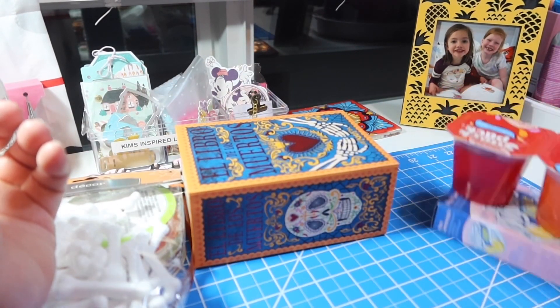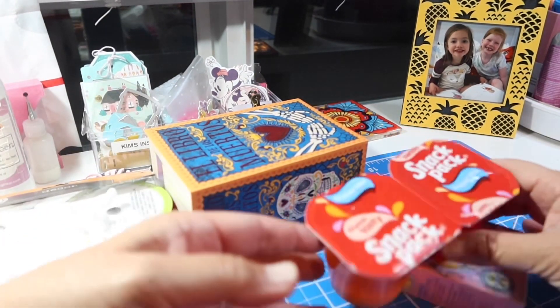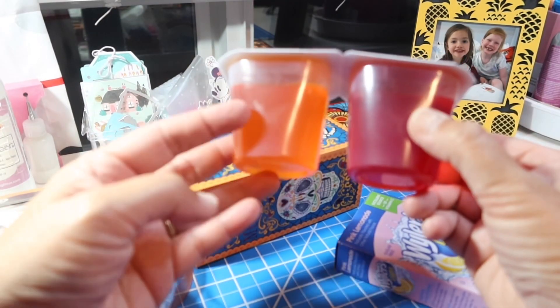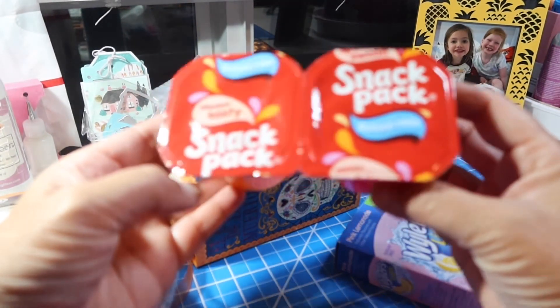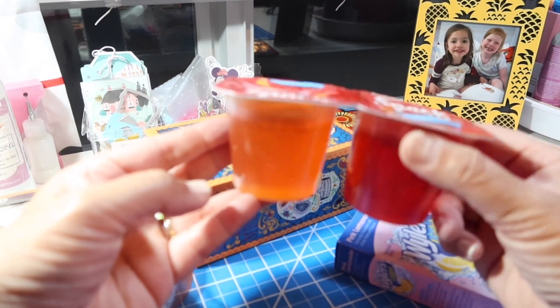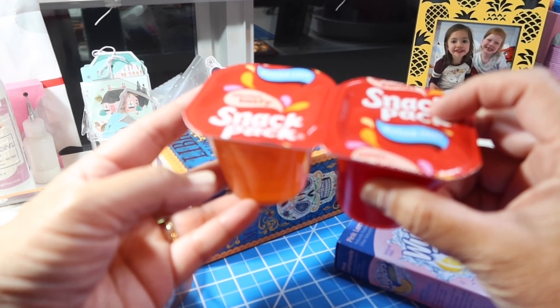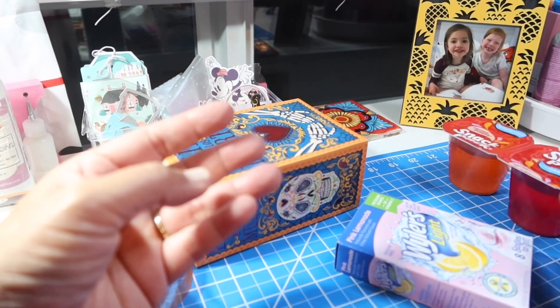And then my snack — actually, I have two things here that we always buy. One is this sugar-free snack pack; I think it's strawberry and orange. I don't actually eat these — Raleigh does. He likes these for his snack. We just put them in the refrigerator and always have them stocked in the pantry for him. He also likes a snack pack chocolate pudding — chocolate and vanilla pudding, sugar-free as well. So we buy those as well.